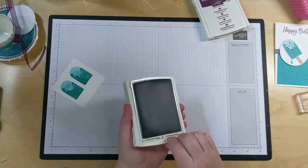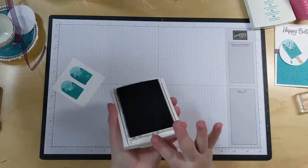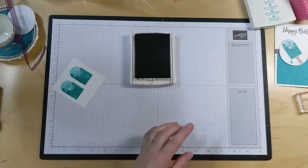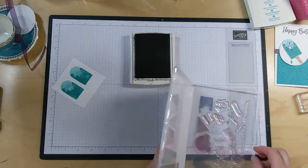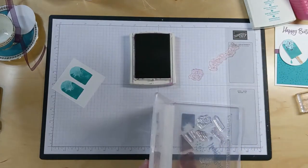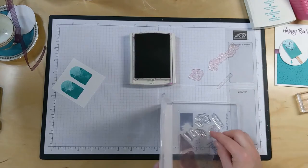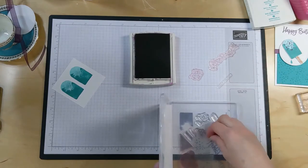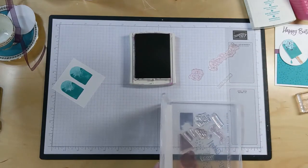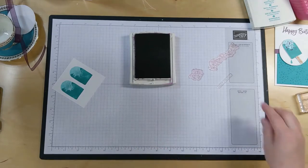Next we need the purple - the Blackberry Bliss. So let's pull that in here. And for that one, we are going to need the Happy Birthday, the Round Spill, and the splatters, and the Hope It's Sweet. Oh wait, we're not done with the blue - we'll have to do that one last, I think, once we mount it. So yes, that's all we need for that.